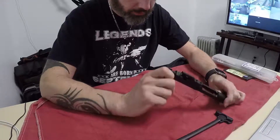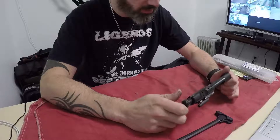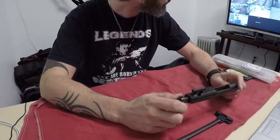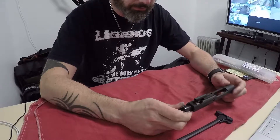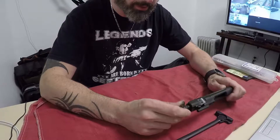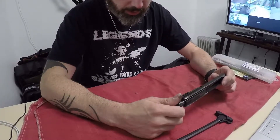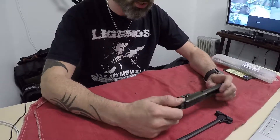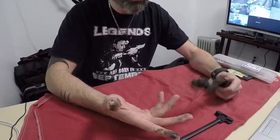Hey guys, Nick here from One Stop Tactical. Today's project is an AR-15 courtesy of the Norwich Police Department. They recently had a qualifying shoot and I got a ton of police officers who need their guns cleaned and just don't have the time to do it. I'll show you guys how I clean an AR-15, what I think is the proper way to clean one, some stuff that you'll need, what I recommend using, and as you can see this one is extremely dirty.